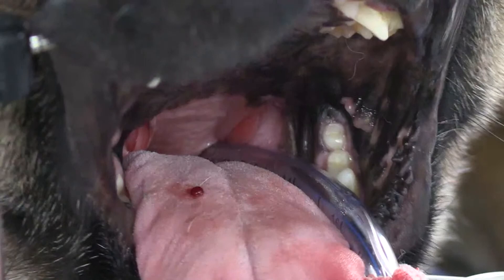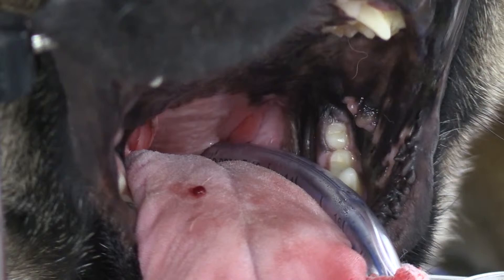Now we can see our soft palate in there. We can see the tonsils on either side. I'm just going to have a feel. I'll need some long DeBakies and I'll need to have my coblation on.